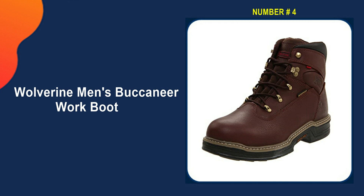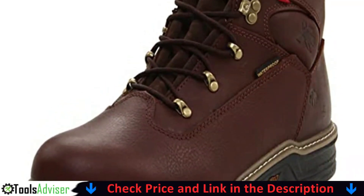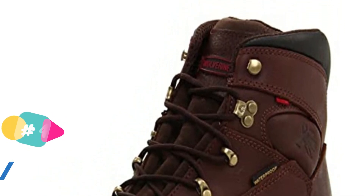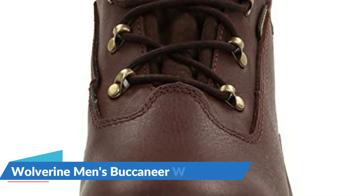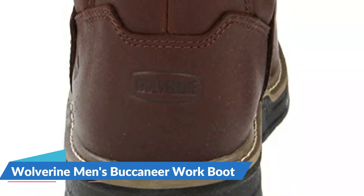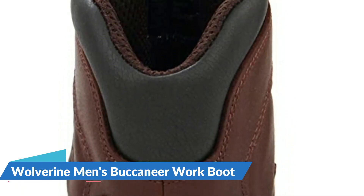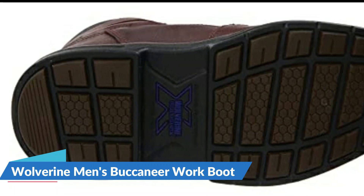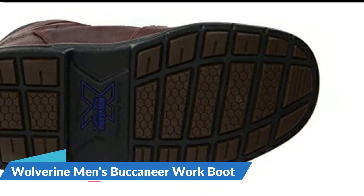Number four on our list is the Wolverine Men's Buccaneer Work Boot. These affordably priced boots feature quality construction including a welted seam. The Buccaneer successfully combines tough construction with a flat-footed friendly insole and outsole. The outsole is made of soft and flexible genuine leather with a mid-ankle shaft that provides support and protection while allowing for movement. The toes are protected by a steel cap and the waterproof leather makes them suitable for outdoor use. Individual compression pads in the outsole absorb shock while walking and also create bounce that returns energy, reducing leg fatigue.